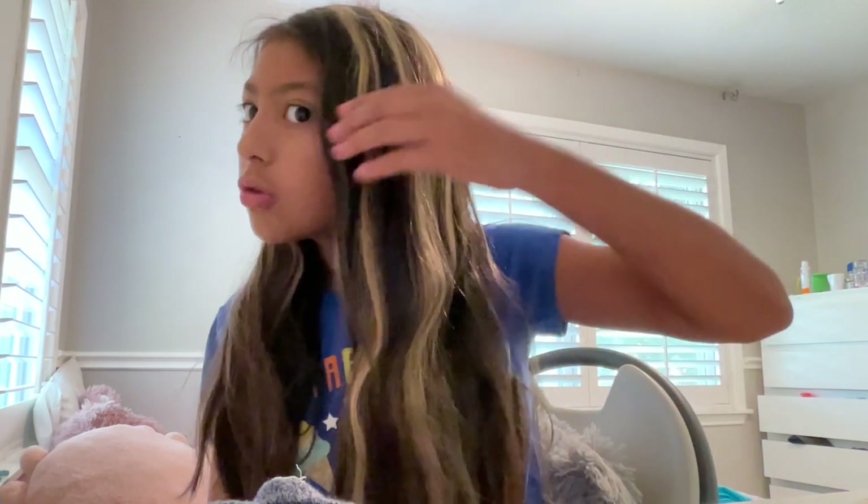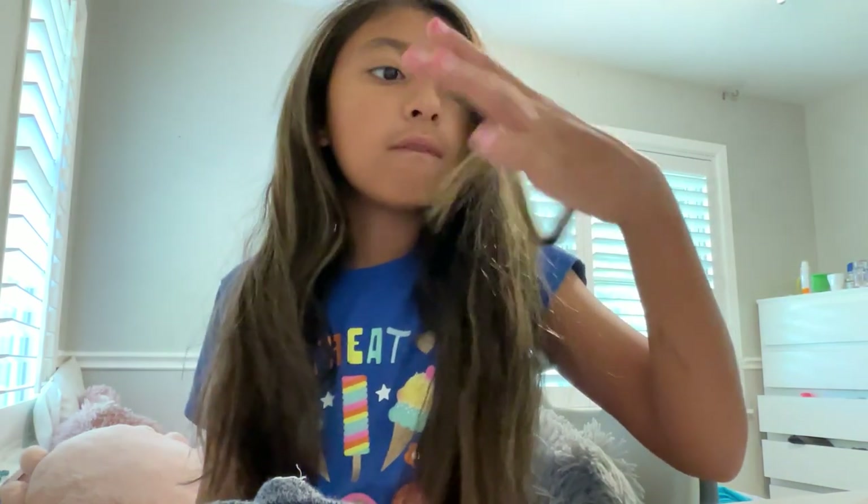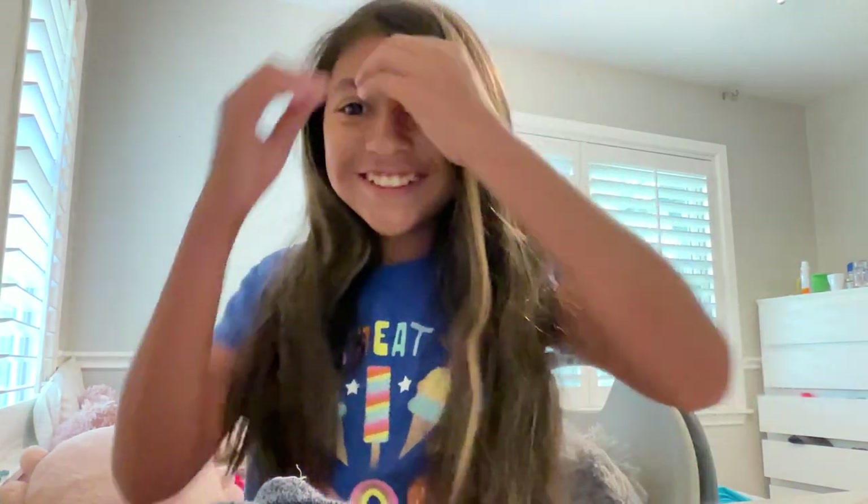My hair looks so blonde on camera, but like far away it's not, and off camera it's not either.